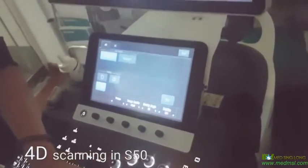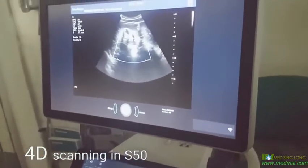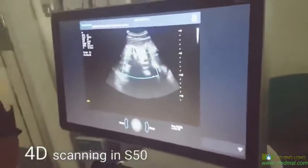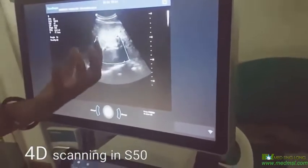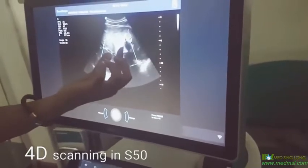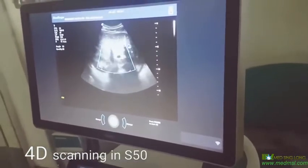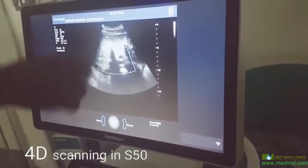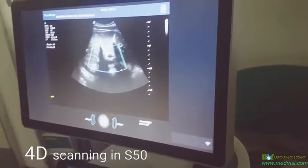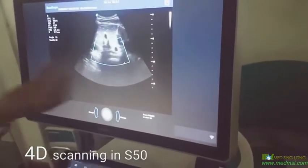So here we can set the region — what are the two boxes for? This box and this corner? The software will only render the area inside the box as a 3D or 4D model. So the baby should be immersed in the amniotic fluid within this region? It depends which part the doctor wants to see. Maybe the doctor only wants to see the face — you just put the face inside the box.